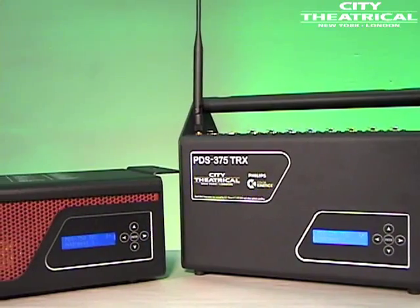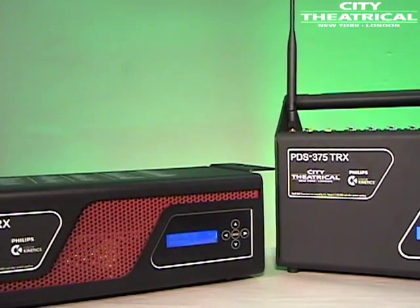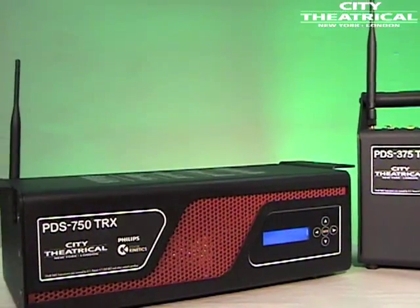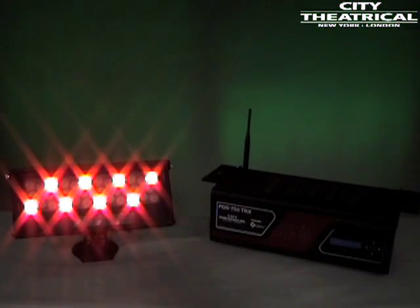Both units include a built-in ShowDMX receiver. The PDS-750 TRX and the PDS-375 TRX provide full control capability for the new Philips Color Kinetics Color Blast 12 TRX, as well as 16-bit and 8-bit Color Blast 12 TRs.